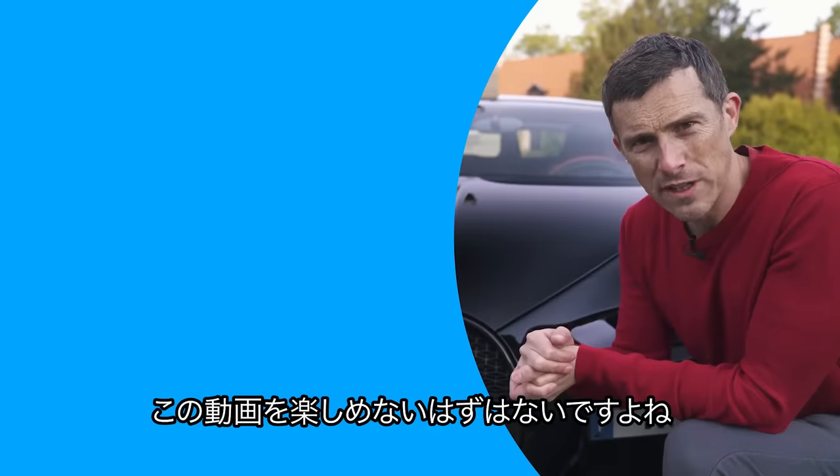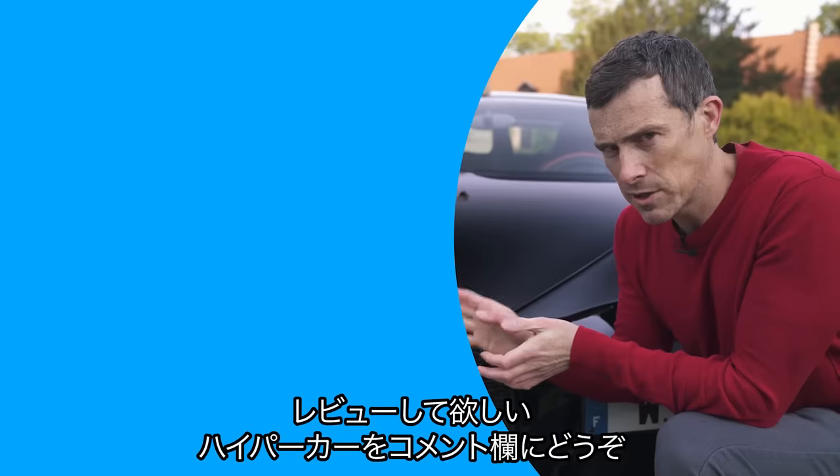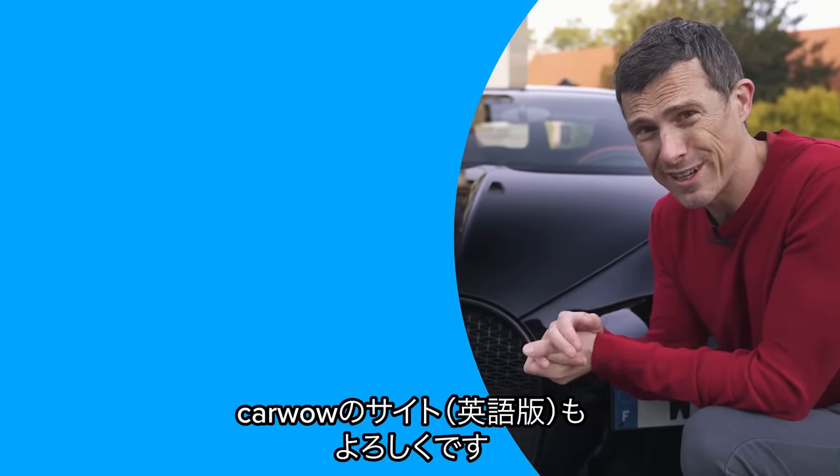I hope you enjoyed the video — if you didn't, there's clearly something the matter with you. Let me know in the comments below what other hypercars you'd like me to review. If you want to watch more videos click on those windows there, and if you click on that box you can go to CarWow to sell your car and we'll get a great price for it.